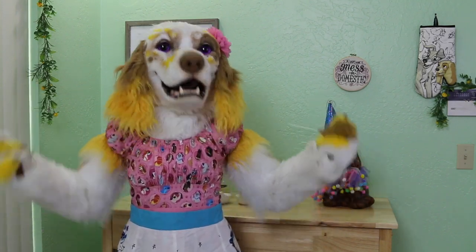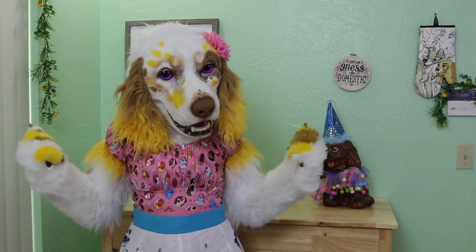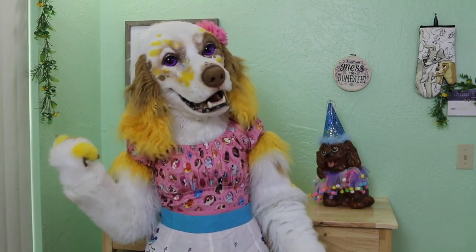So, to celebrate, we will be baking him a birthday cake! Oh, I just know he's going to love it, so we better get started!